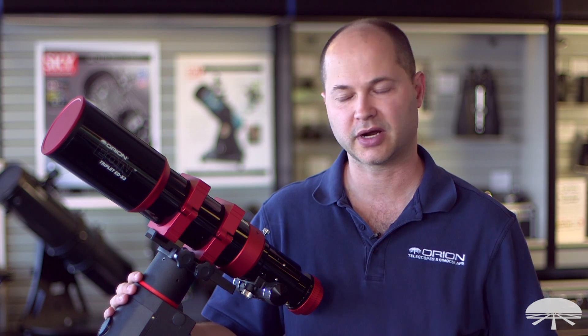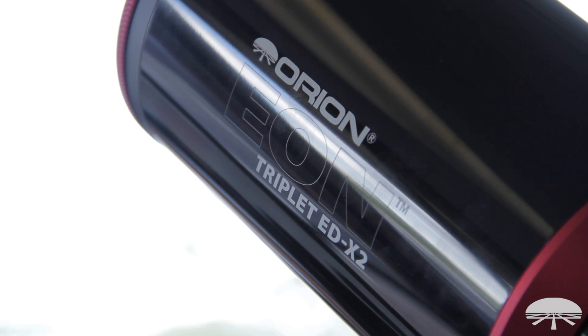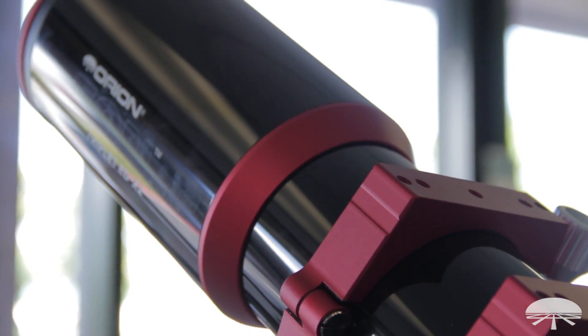Hello, I'm Ken with Orion Telescopes and Binoculars, and this is one of our latest refractors, the EON EDX2 85mm triplet APO refractor.